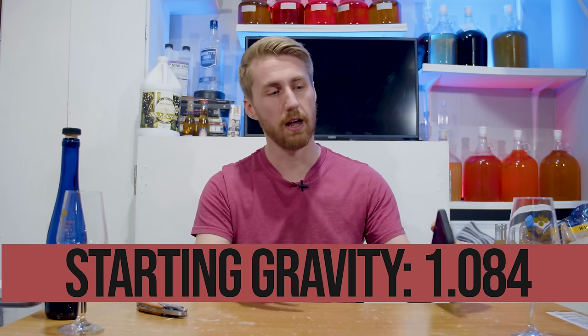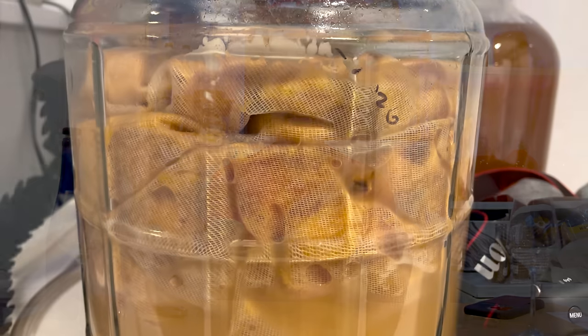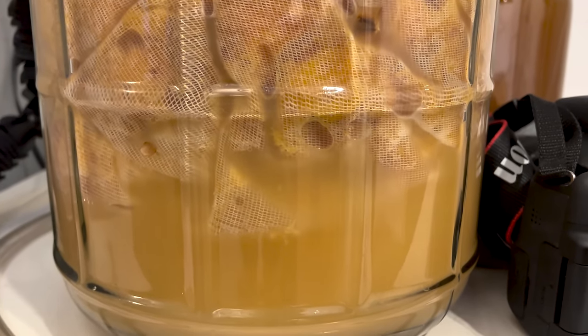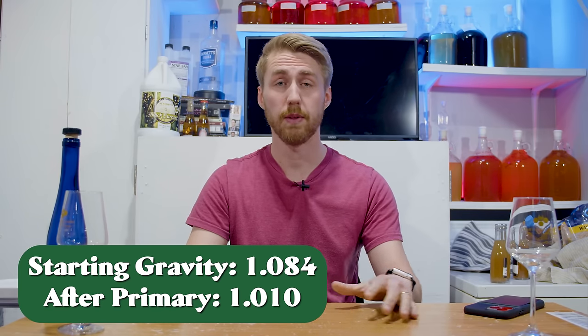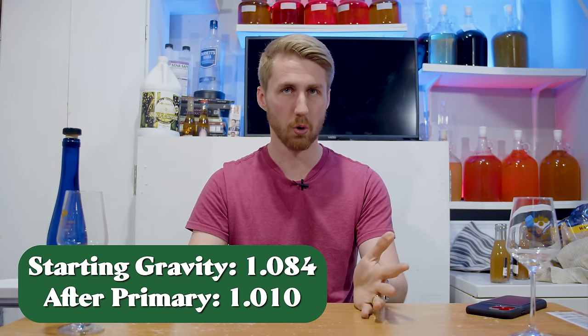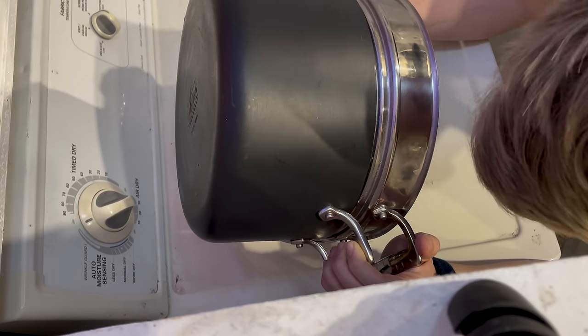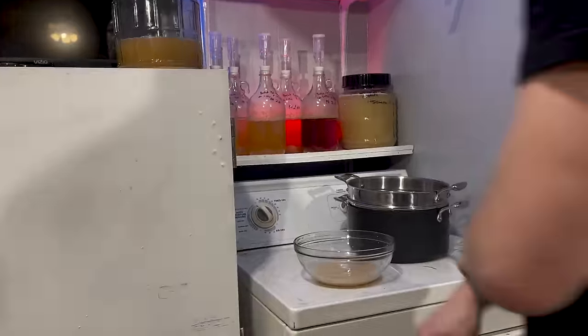The starting gravity was about 1.084. It fermented decently quick — two to three weeks. After primary fermentation, gravity was 1.010. It was flat-lined, which is normal and expected. It was yeasty of course because it was young, and it just needed some time.